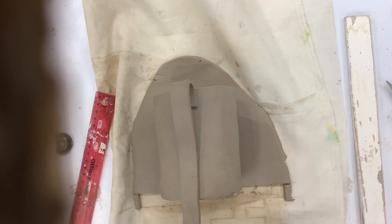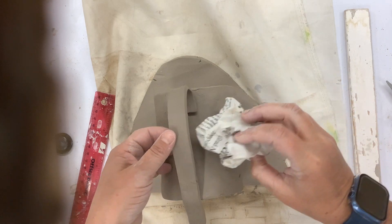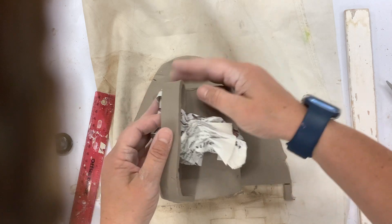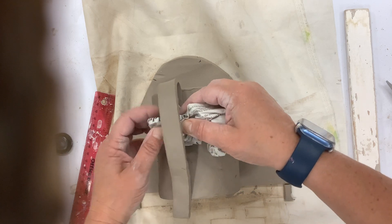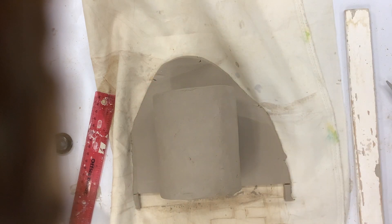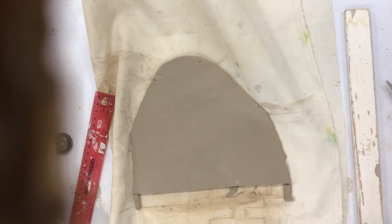I have my slab cut for my handle, but I want to form it. I'm going to take my newspaper and place it underneath to keep it in the shape that I want. I'm going to set it to the side and let it dry a little bit, because I want it a little bit more leather-hard than it is right now. Remember that you need to be able to get your hand in it. I'll let that dry for a bit, and then I can start adding my designs.